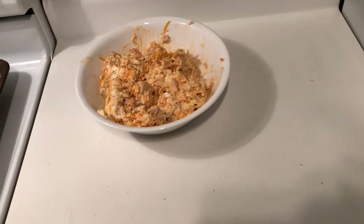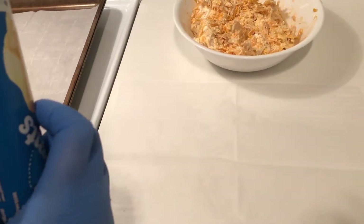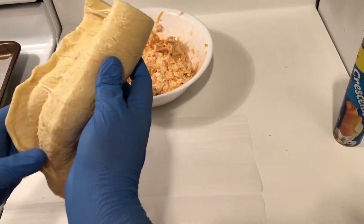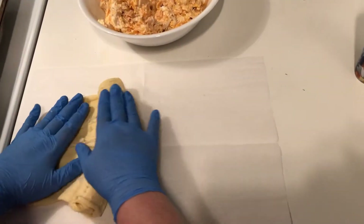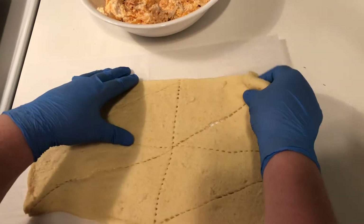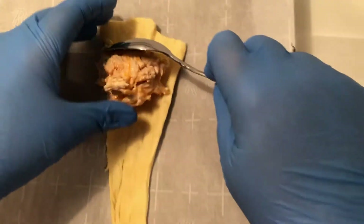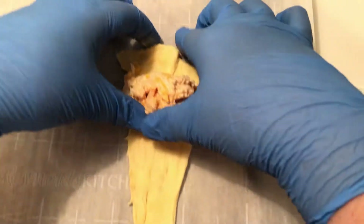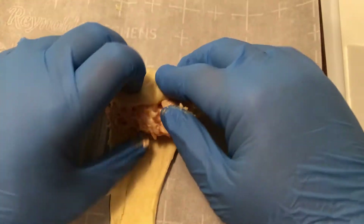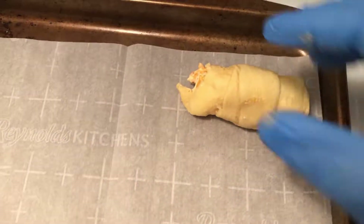On to the crescent rolls now. I used parchment paper so it wouldn't stick — if you put it directly on the counter it might stick, and it's a cleaner surface as well. Then you roll out your crescent dough like you're rolling out pizza dough. There are little perforations in the crescent roll dough. Then you've got the little triangles, and you put a little bit of filling at the top of each of them, roll them up, and put them on a parchment paper lined baking sheet.